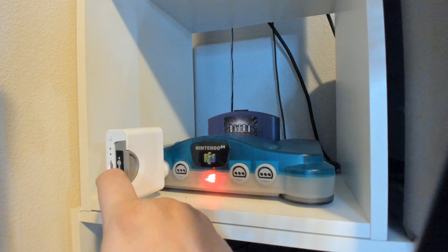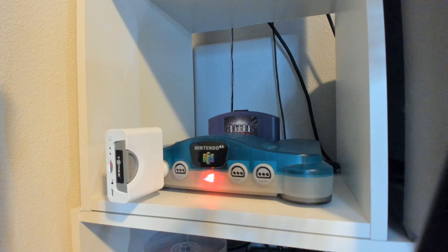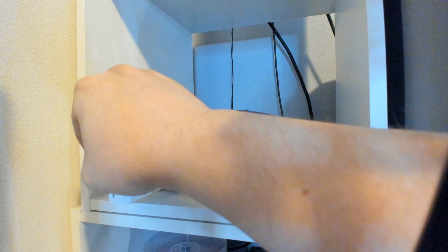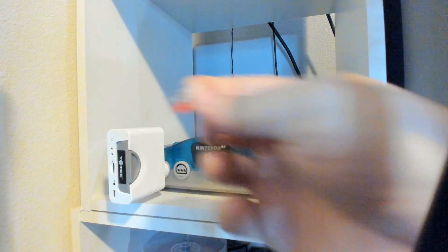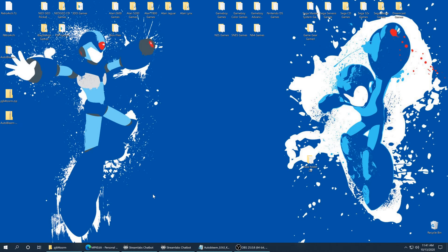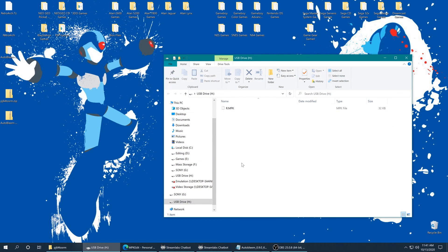We can flip this back down into the normal position. From here you can turn off the N64 and remove the memory card — it doesn't really matter either way. Now we are going to insert it into the computer. After inserting the SD card into the computer, you have a file named r.mpk — a mempack file.